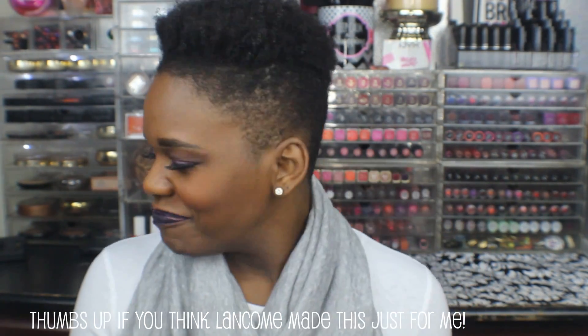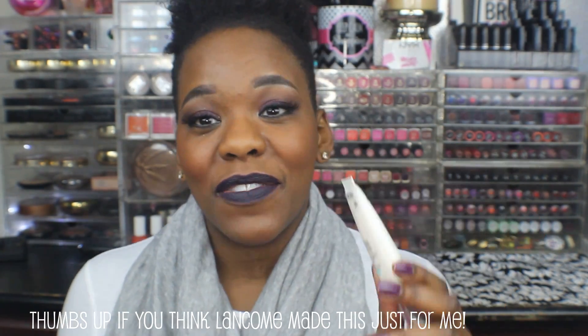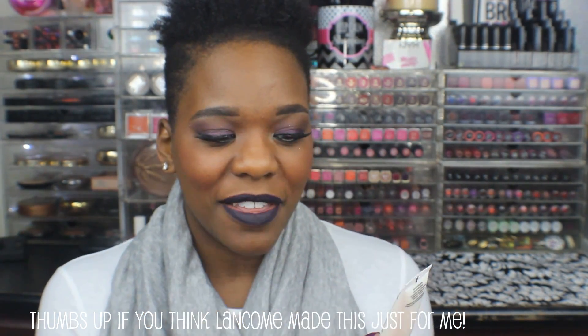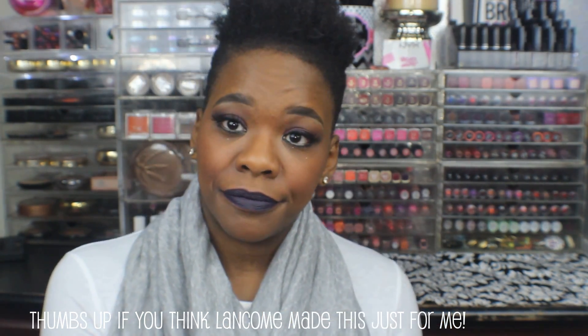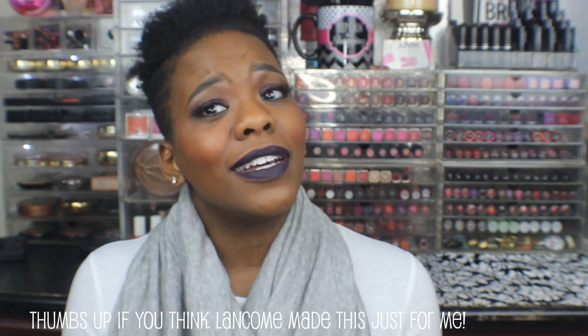They sent me two skin products. The first is the La Base Pro Pore Eraser — anything that says 'instant pore minimizer, oil free' is made for me! You squeeze a tiny bit out of the tube, rub it into your skin, and it turns creamy with a powdery finish. It dries super fast — within about 30 seconds it's matte. The part of my hand where I applied it feels so much smoother and more matte than the other part.